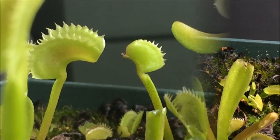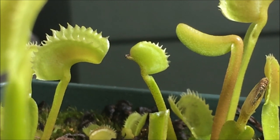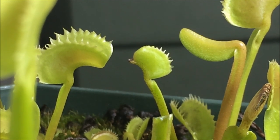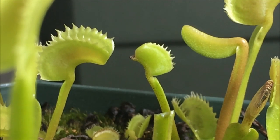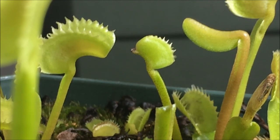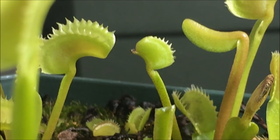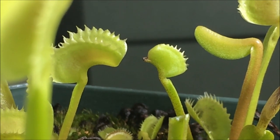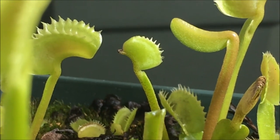Another symptom caused by spider mites is deformed leaves. This leaf right here is actually a new leaf, but because spider mites managed to infest the leaves before they develop, as they feed on them, they just grow with a really deformed shape. This particular shape, which almost looks like a half moon, is very common when you have spider mites. I've seen plants with spider mites where they all tend to have the same shape — just like a little half moon — where the tip is almost brown or burned from the feeding of the spider mites.